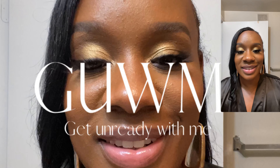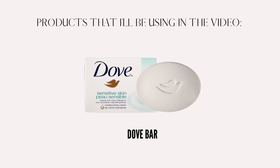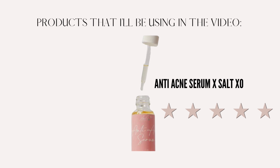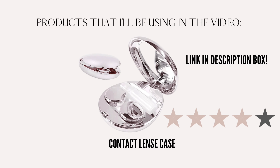Hey y'all and welcome back to my channel! I have a 'get unready with me' video for y'all today. Some of the products I'm going to be using are the Equate makeup wipes by Walmart, which you can compare to the Neutrogena wipes, the Dove Sensitive Skin Bar to thoroughly cleanse my skin, the Hydra Mask by Salt XO to tone and even my skin, their Anti-Acne Serum, the Black Girl Sunscreen, and a contact lens case from Amazon.